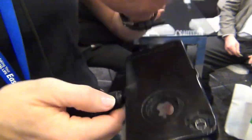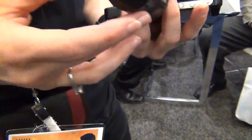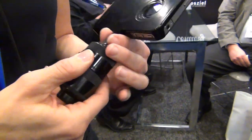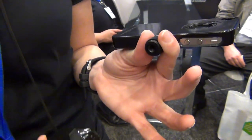On the case there are two points where the handle will attach, as you see. The handle has a 1.25 thread input there as well as a 1.25 thread input there, and that's to add it to a tripod.